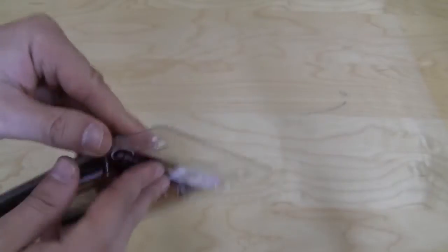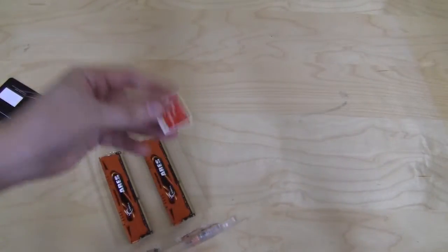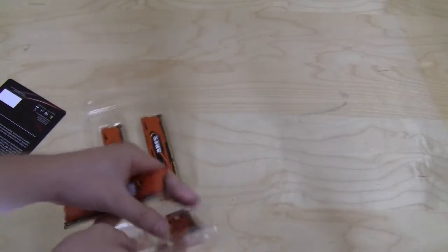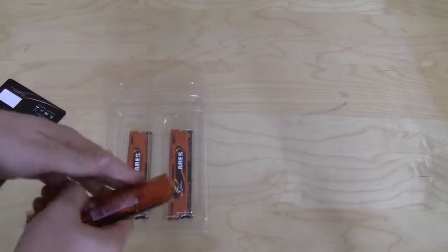Opening it up should be pretty simple. Inside there is not much — there is a little information card and a nice G.Skill sticker that you can put on your case. And then let's take a look at all four of these memory DIMMs.